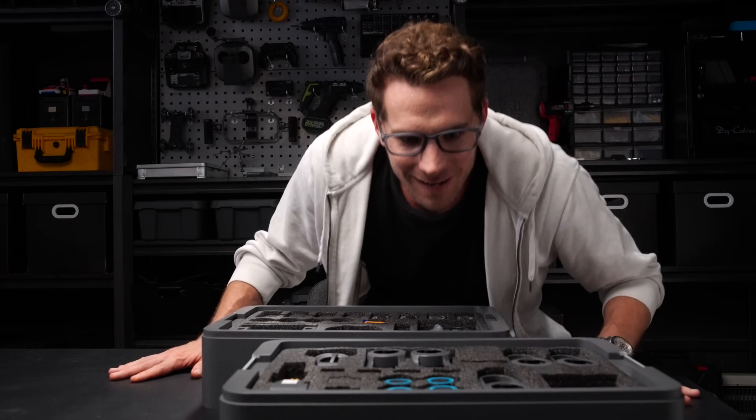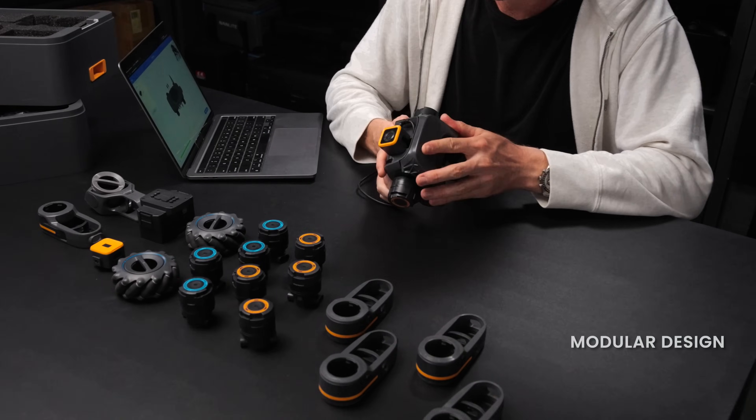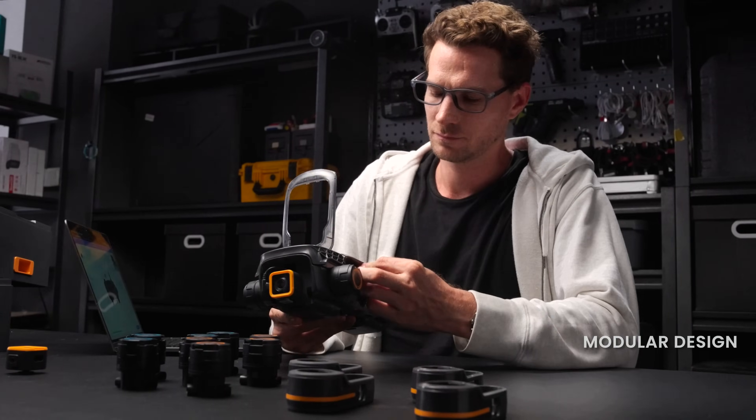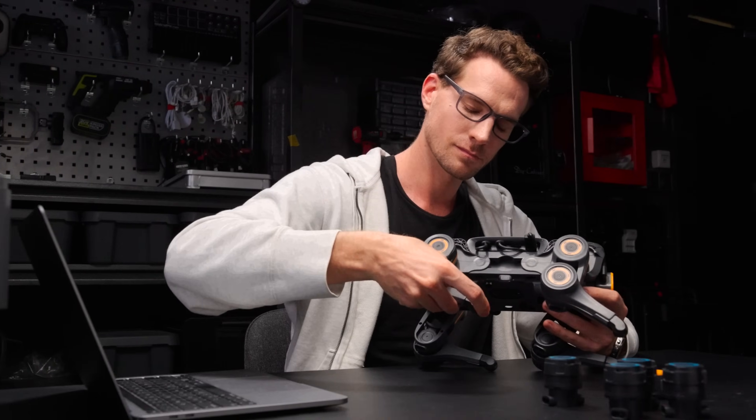Meet UGOT, a versatile AI robotic kit. Featuring a unique modular design and it's easy to assemble. You can build the Quadruped robot in two minutes.